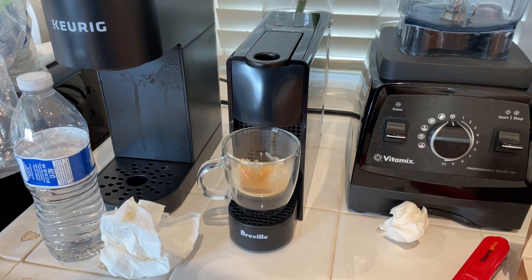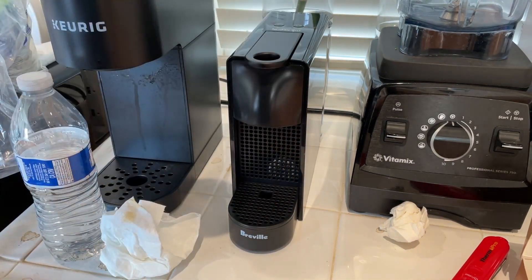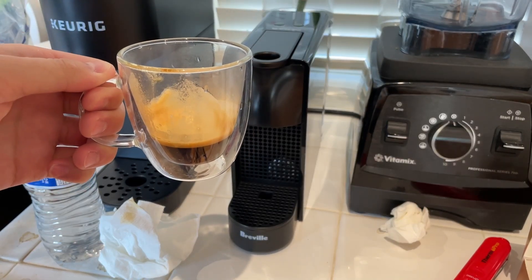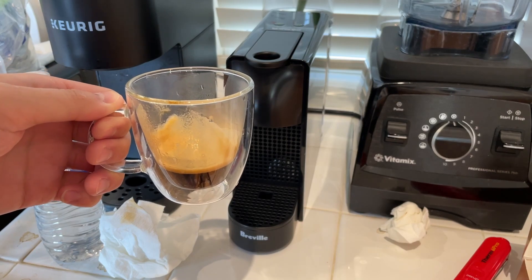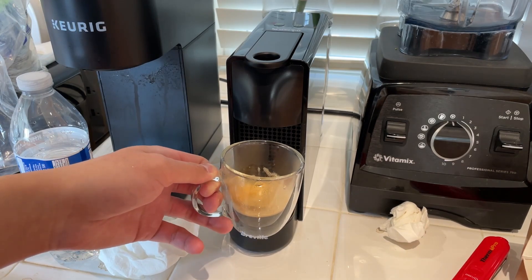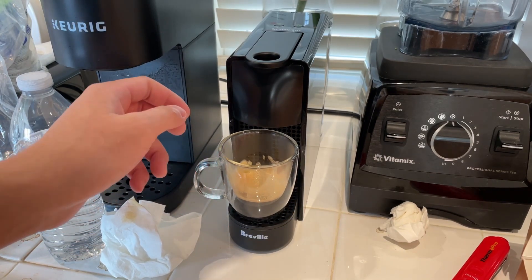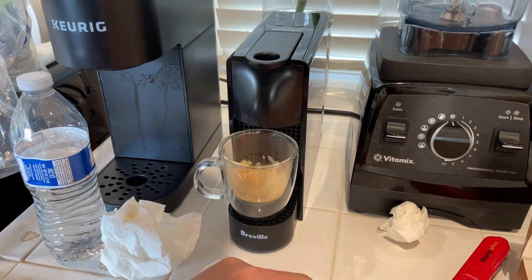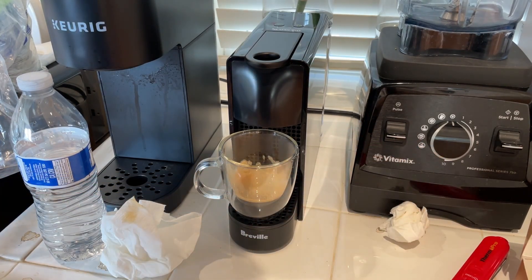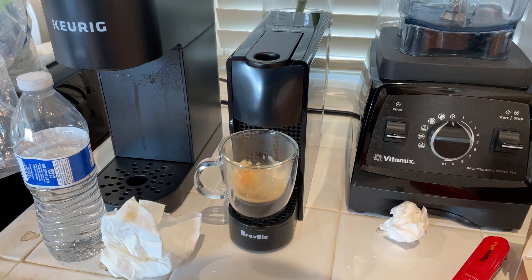Slight bitter taste as you sip, but still pretty good. Very different from the red pod I tried first this morning, and very different from the decaf one I tried yesterday.